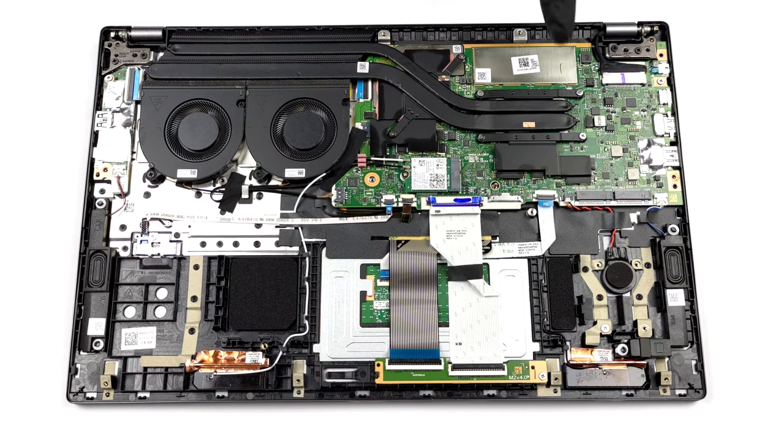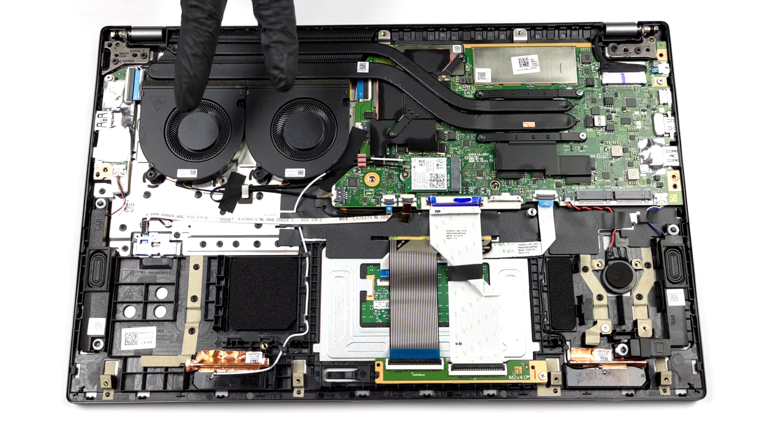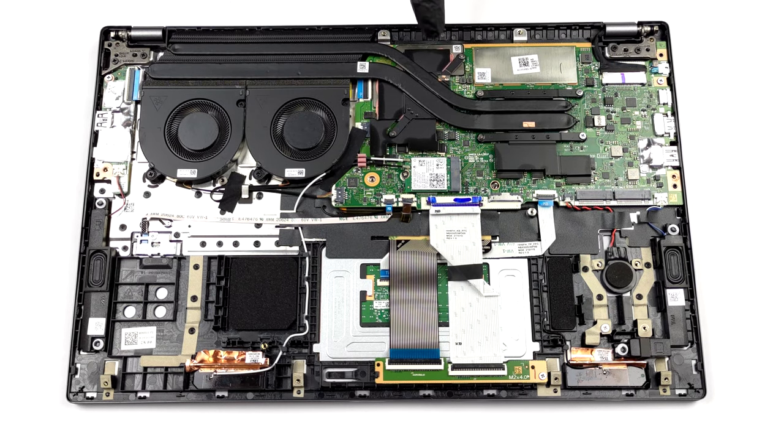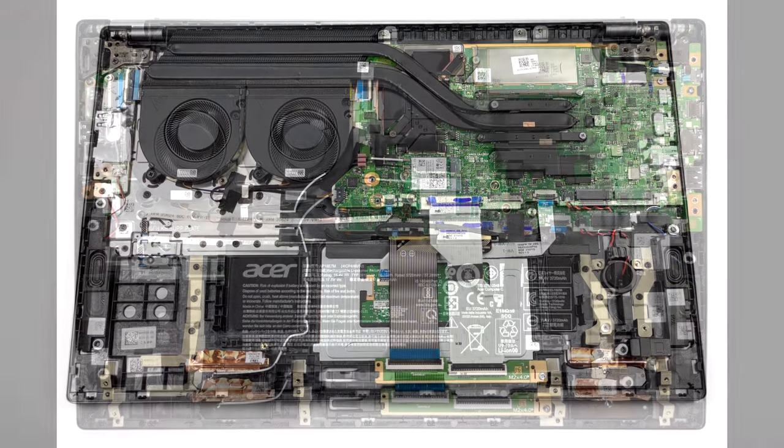The cooling comprises two long heat pipes connected to a large heatsink. In addition, two fans blow the heat away from the device, while a couple of cooling elements manage the thermals of the VRMs and the graphics memory.